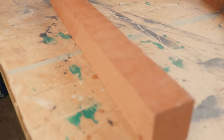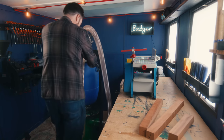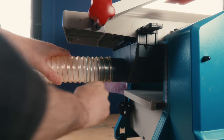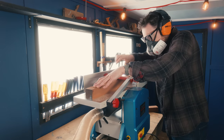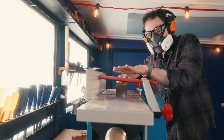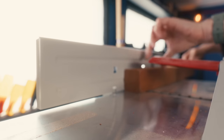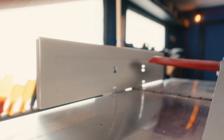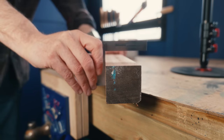This stuff's a bit rough, so the first job is to get a couple of sides planed on the planer. Now I've got two sides square to each other, and I can get these bits ripped out.